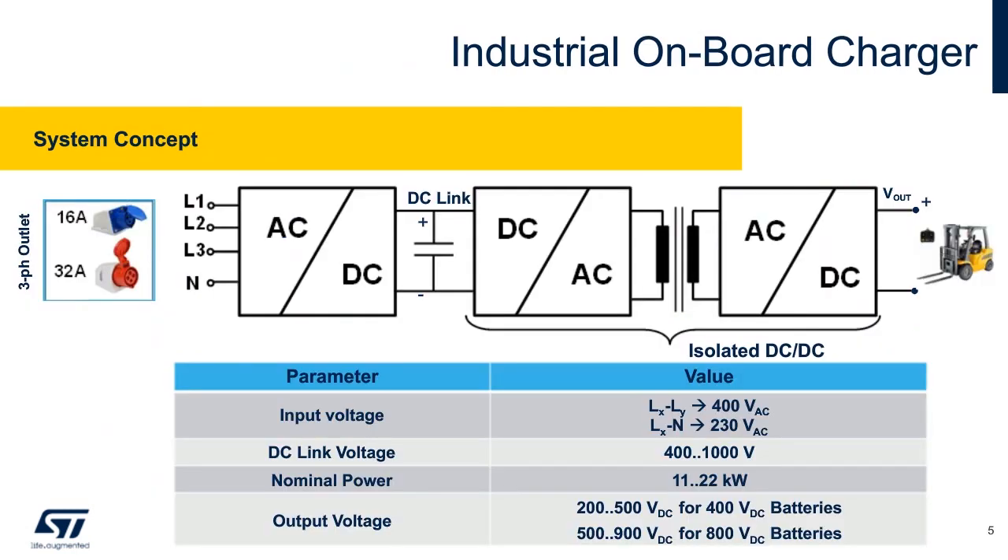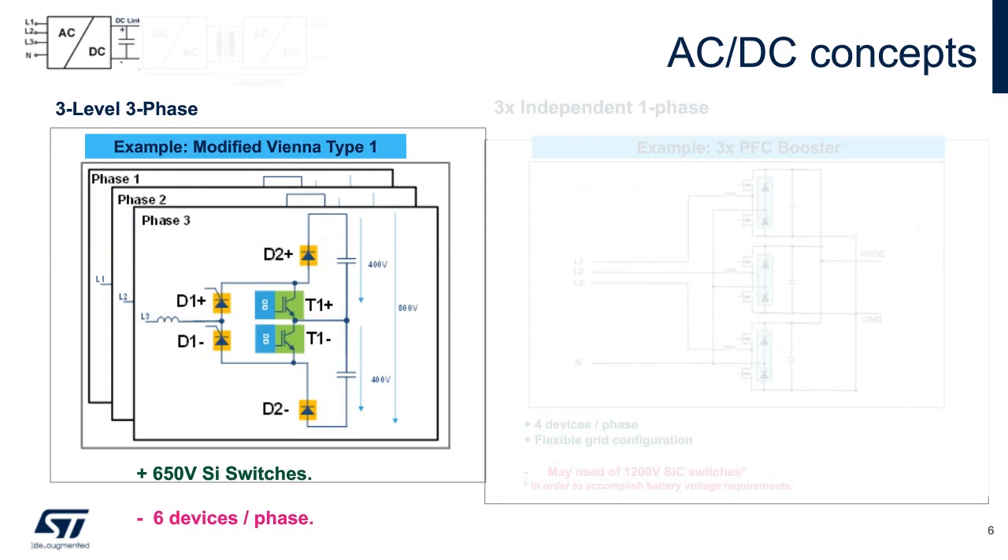Here is a basic block diagram of the conversion process. Due to the high power, three-phase input is needed. To begin on the left, we show a SCR bridge modified Vienna converter. Notice each leg or phase has this.